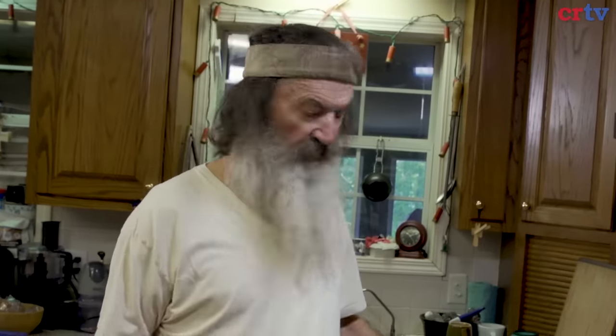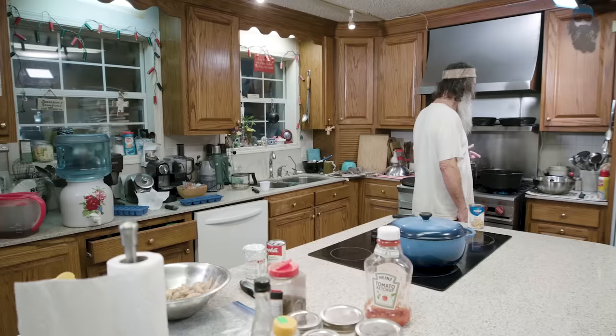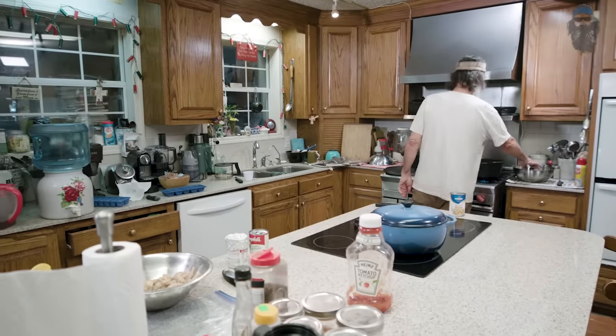I'll use this in place of water — one can — to round out the five cups of fluid, just to give my rice a little flavor because this is a shrimp etouffee.